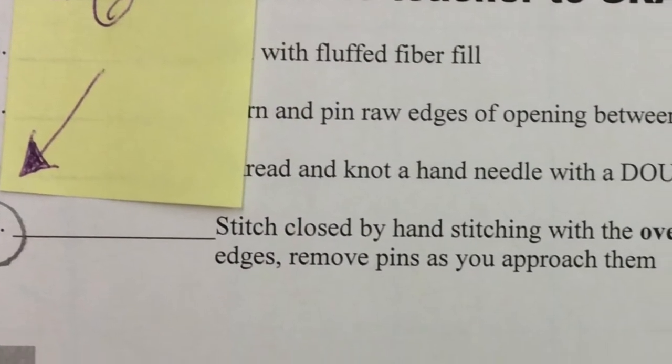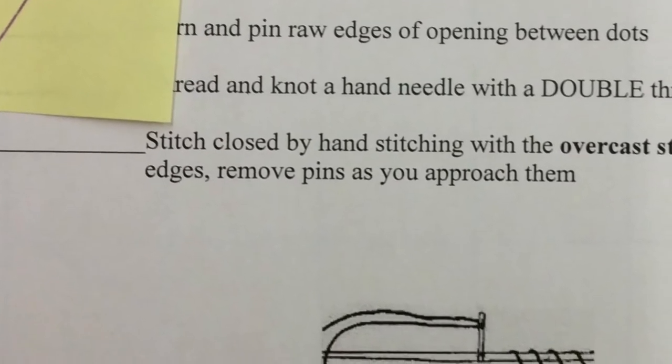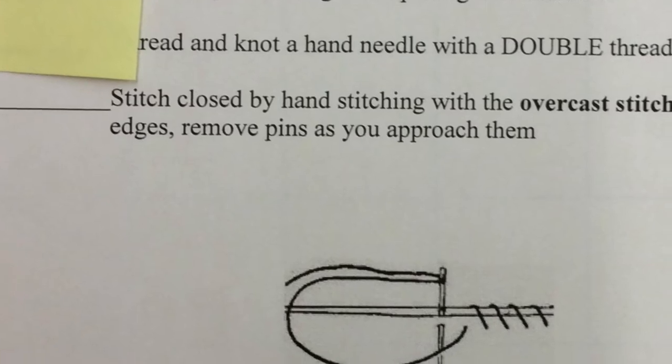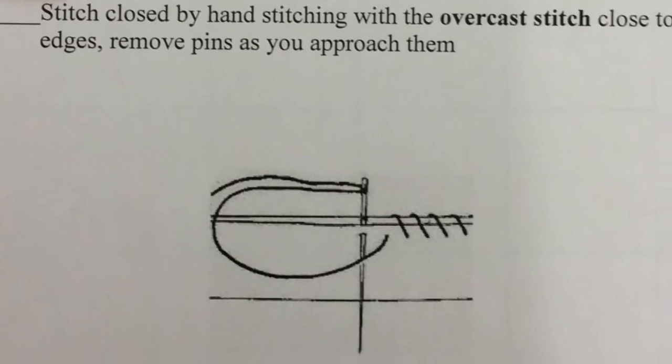For step six I'm giving you an opportunity to see what a graphic picture of the stitch looks like. You'll find that picture if you look on your direction sheet for your pillow and it's under step 15.